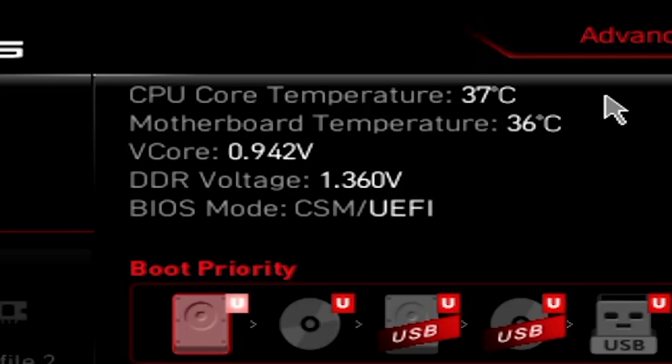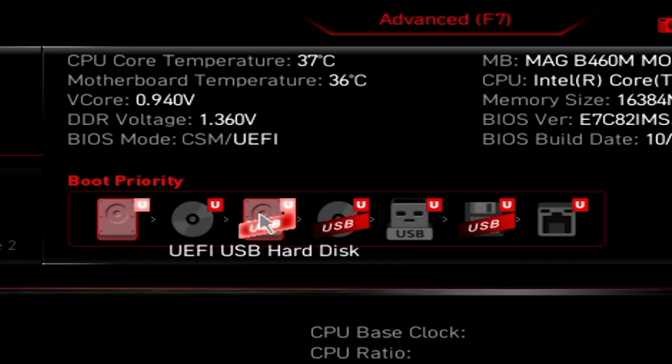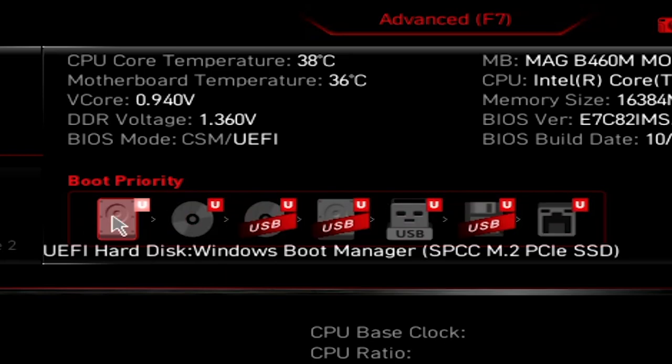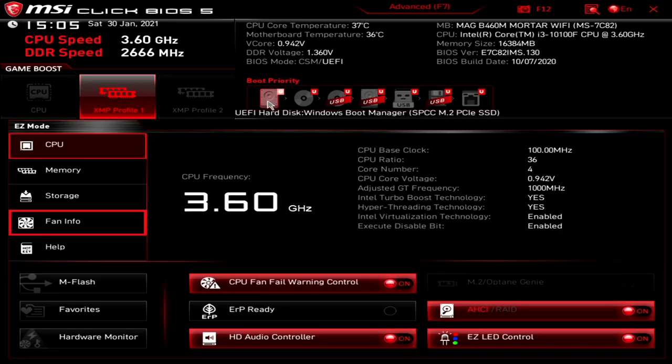If you want to see how to install a cooler on this board, click on the links or the 'i' in the top corner. Motherboard temperature is 36 degrees in our Colink Citadel case. You've also got V-core voltage, DDR voltage, and currently our BIOS mode is in UEFI rather than CSM, which is compatibility mode. Boot priority is here — you can drag and drop to slide drives to whichever position you want. Ideally your primary boot drive should be at position one, which is currently our UEFI hard disk, the Windows Boot Manager.